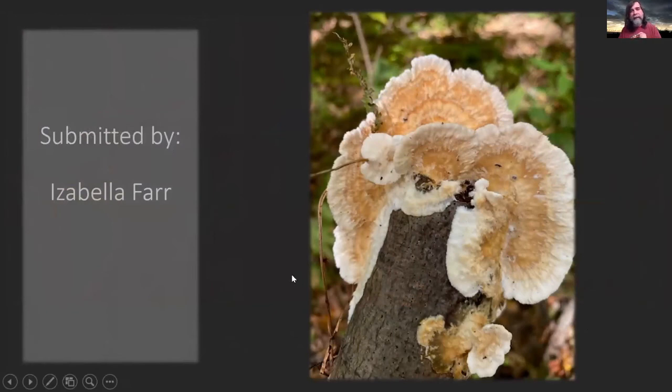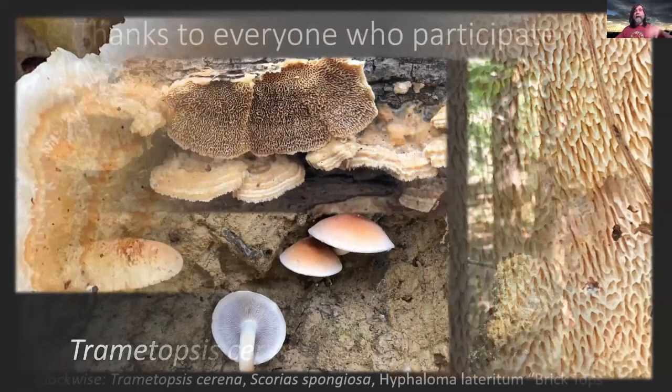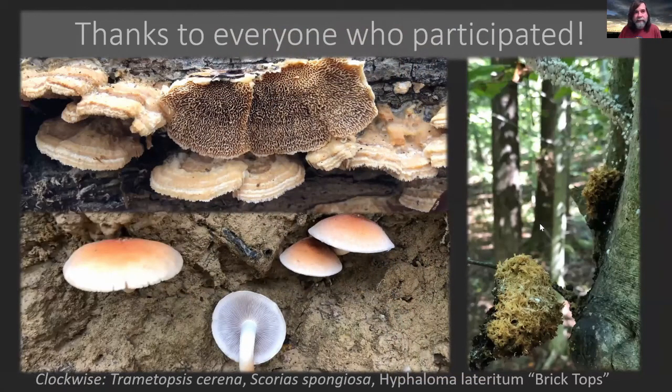The last one here — this was submitted by Isabella Farr. We had this one last month and I said I didn't know what the name was. Well, I don't know if it was looked up on iNaturalist or what, but this is apparently Tramotopsis cervina. You can see it's got this almost maze-like thing happening with the pores — pretty deep pores. It's got this zonate cap, fairly smooth, not very hairy. It was also in Trametes, but they put it in Tramotopsis. Thanks everybody — I appreciate you sending your mushrooms in. I'll get a notification out shortly. We're going to set up the foray soon, so you'll be hearing from me. Have a great day.